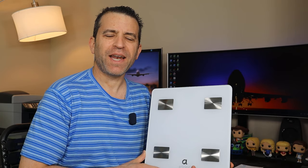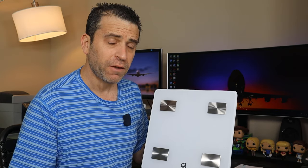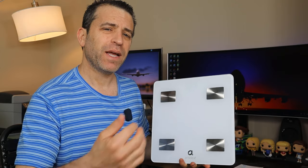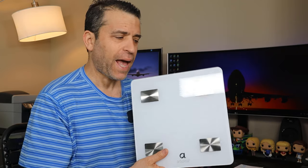Hey everybody, hope you're having a great and healthy day. Today I want to talk about this smart scale by a company called Arbor Leaf. This was sent to me to review. I've had a chance to put it to the test over the past week and I'm looking forward to diving in, showing you how easy it is to set up and showing you more about the app.